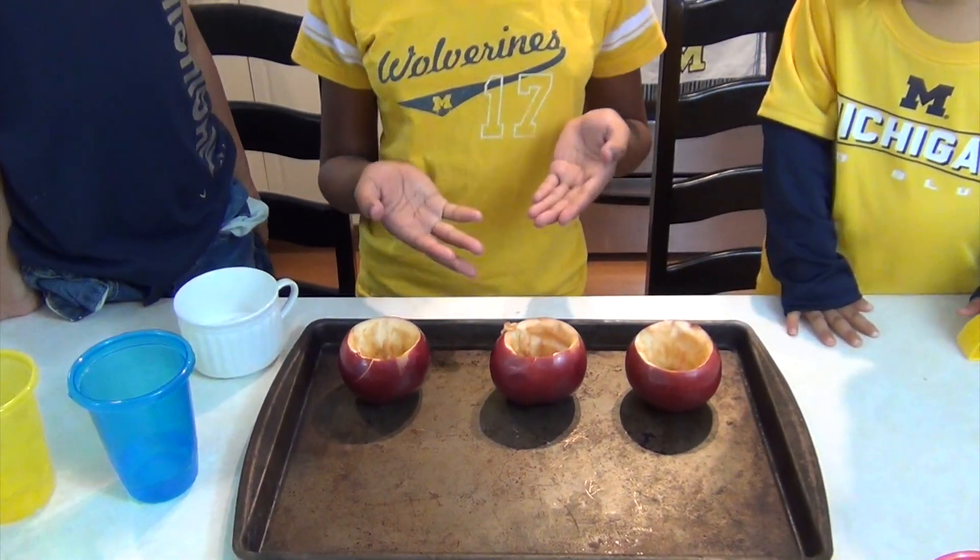Hi guys, as we're nearing into the fall — it's almost fall — people have been thinking about pumpkins and apples and fall related stuff. So I wanted to do something that was science experiment related. Today we're going to be making an apple volcano.